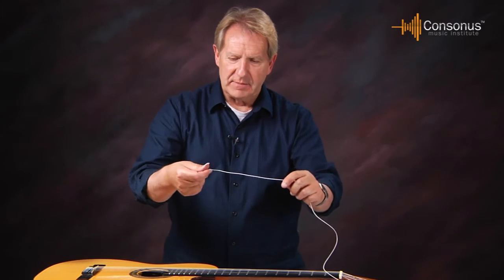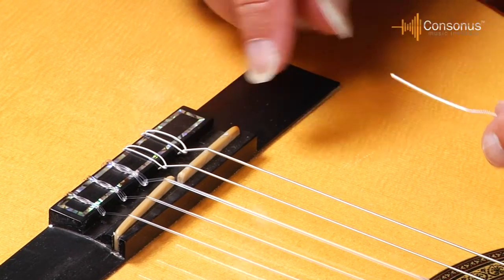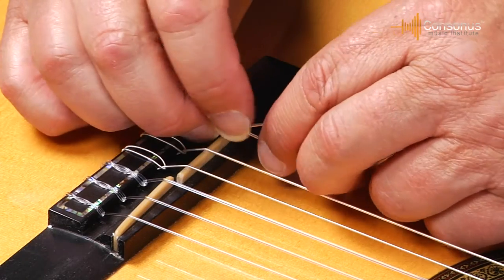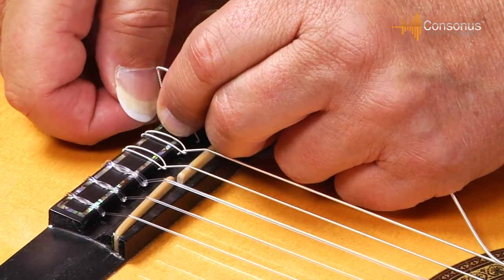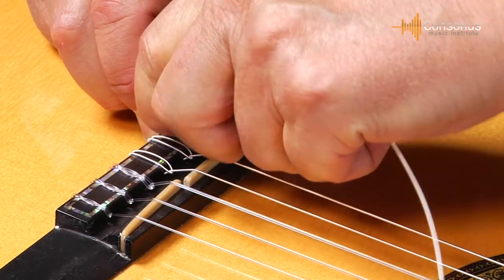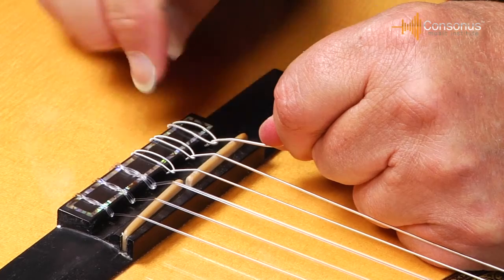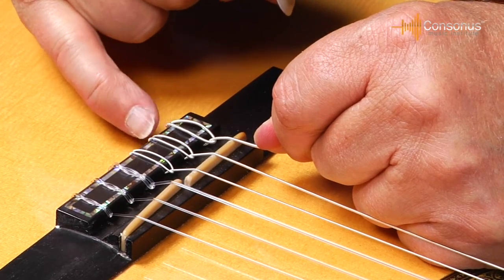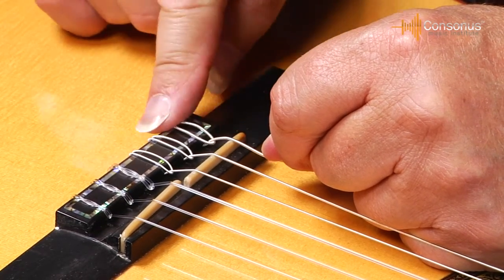I take my new sixth string, take that flimsy end, and attach it down on the bridge. It's a slightly different tie on the bass strings. I take the flimsy end, push it through — there's that loose wrap — bring it around and under the string like I did on the first string. But on the sixth, fifth, and fourth strings, I don't need all that extra wrapping. I just take it underneath one time and take up the slack. I make sure it's over the edge of the wood so it doesn't slip through. That loose wrap is on the body side of the bridge saddle, not the sound hole side, but it did make it more convenient to tie.